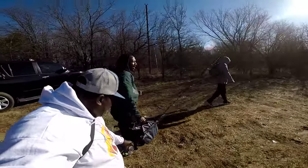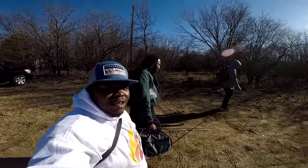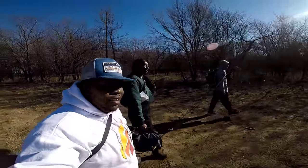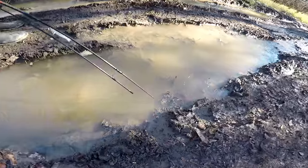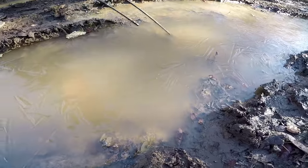I ain't gonna tell you where we at because there's a good chance we might be out here tomorrow, so we'll get back at y'all. Y'all think it ain't cold — think it ain't cold in North Texas? That's ice.